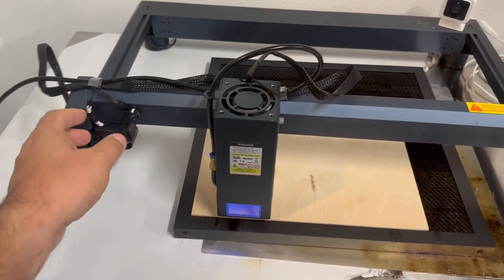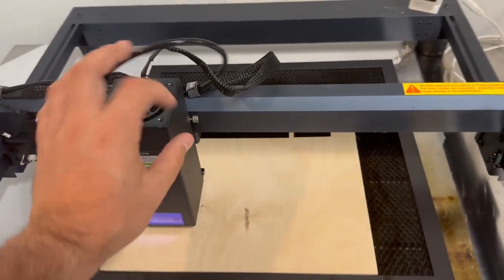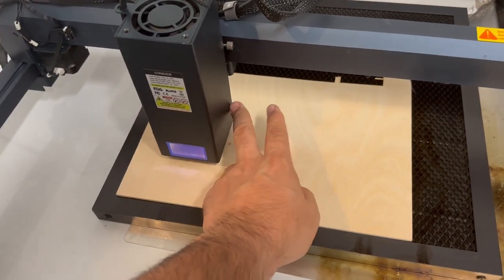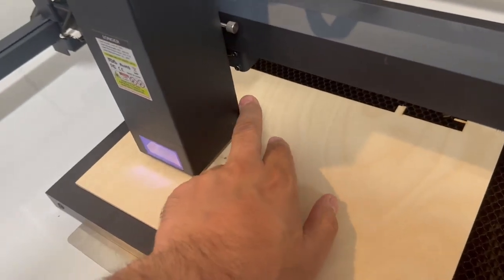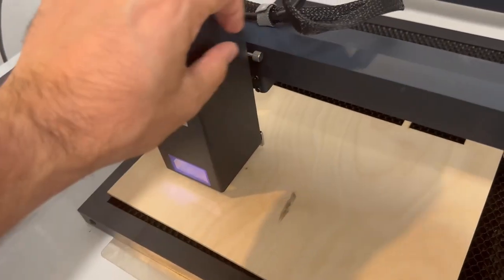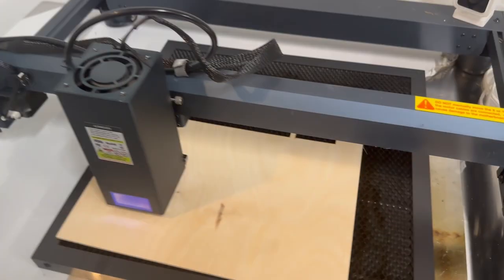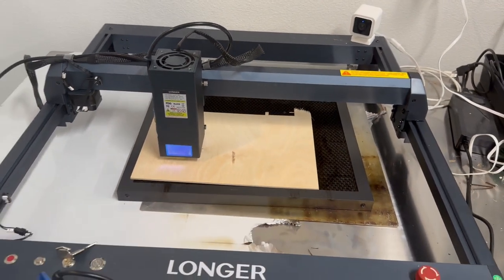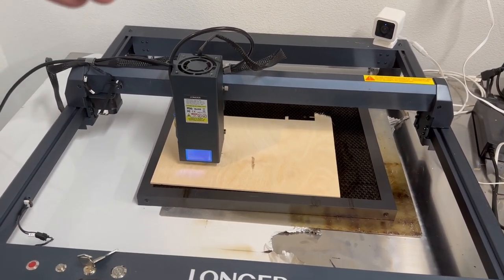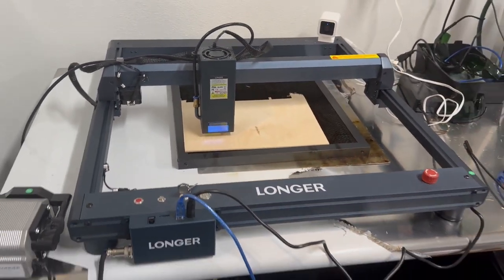It has a very simple focus mechanism — it's a manual focus. You rotate this to loosen it, and then this little thing here flips down. When that's down and touching your workpiece, you pull this here, tighten it up, and then you just flip this back up and you're ready to go — a nice easy way to focus it. It is 17.3 inches by just over 17 inches on the other side; I think it's 450 millimeters by 440 millimeters — quite a large working area.